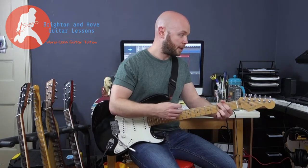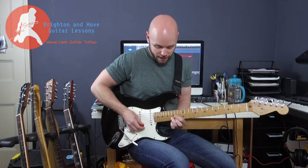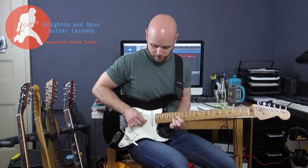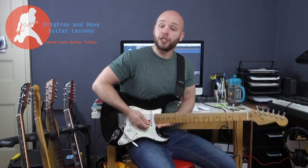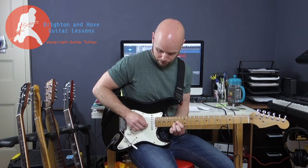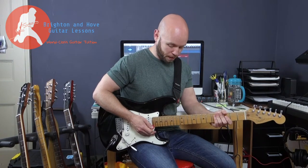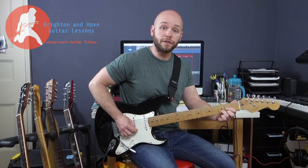So they go G, A, and then they go to a D chord, and you have this very memorable line. Which is simply a D triad, like we did in the intro, and you're picking upwards across it. Now if you're on a guitar that perhaps doesn't go up quite that high, you can do it down here an octave lower.